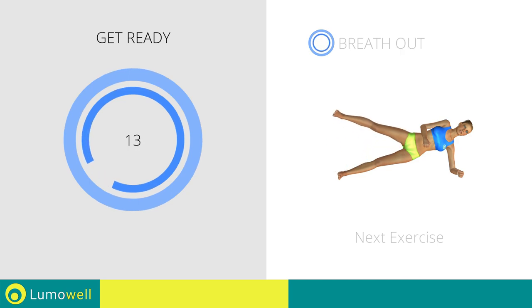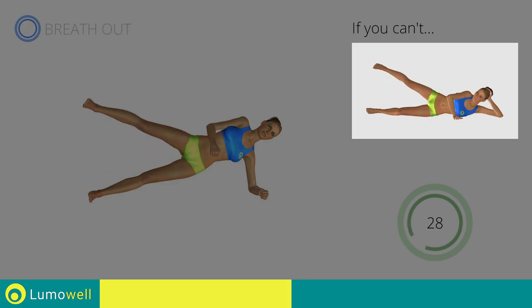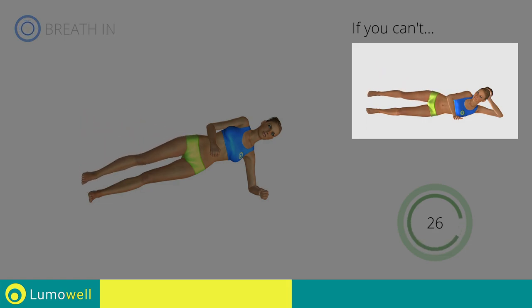Next exercise: plank with side hip abduction. If you can't do it, try doing a simple side hip abduction.